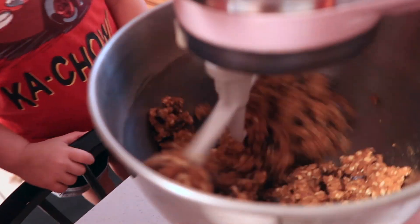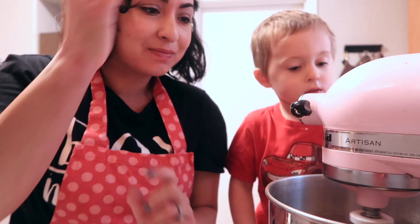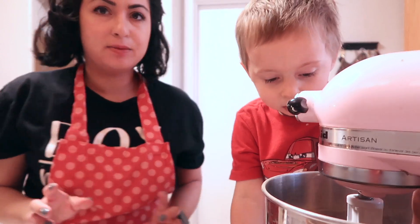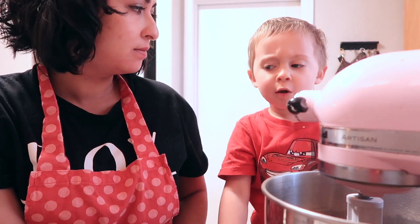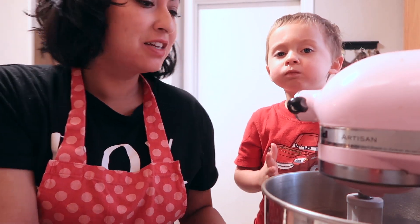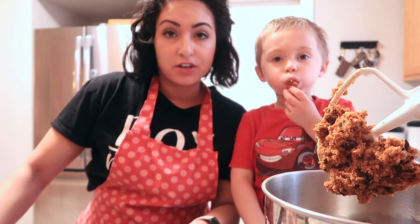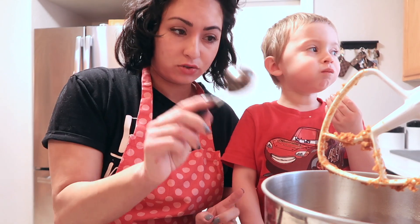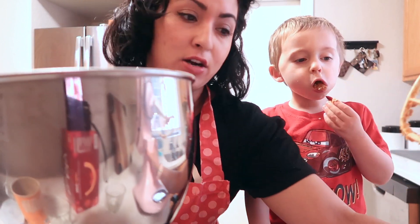And it looks like this so far. Okay, so while the oven is preheating, let's get it onto the cookie sheet. Are you going to test it first? What do you think? We have a cookie sheet and some parchment paper, so we are going to get scoops of the cookie dough onto the parchment paper.